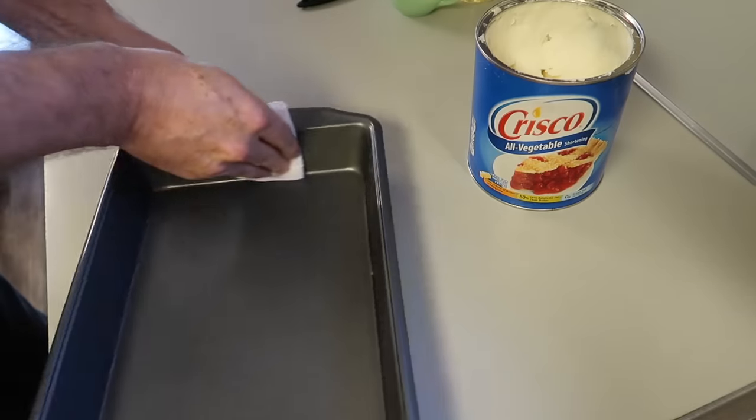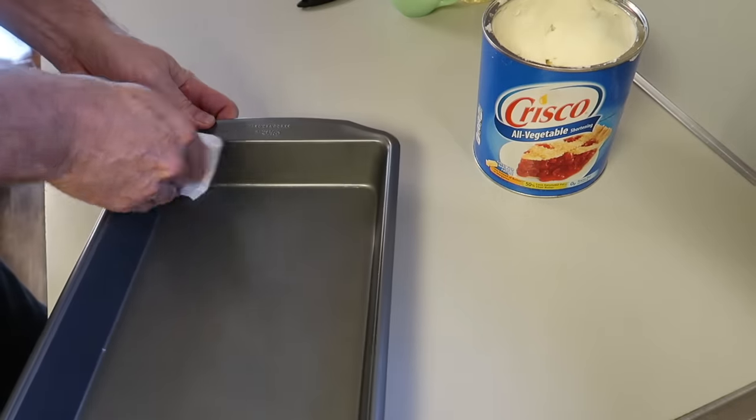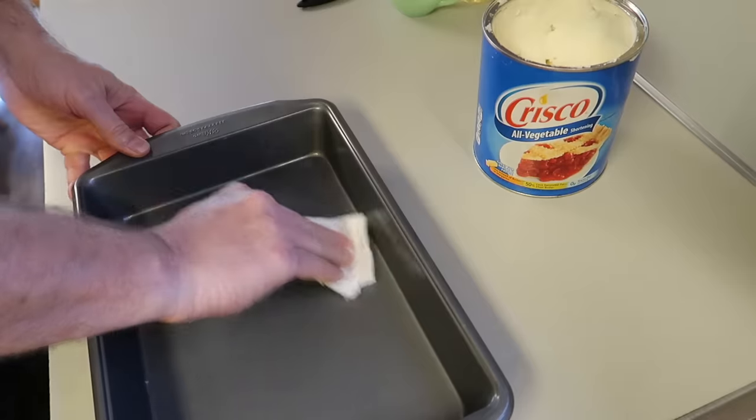While that's rising, we're going to prepare our baking pan. Put a little oil or Crisco on it to keep it from sticking.